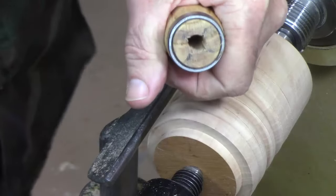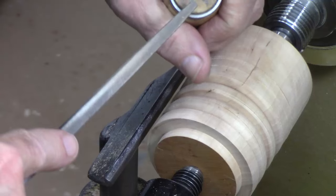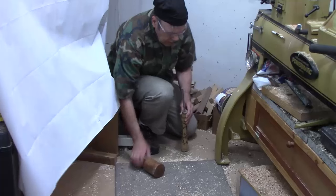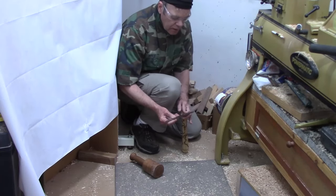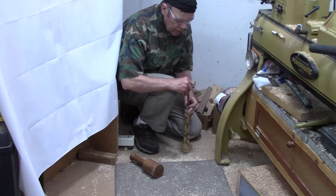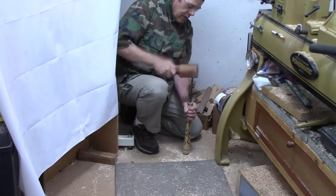I've got four witness marks started with a file, then I'm switching to a square file that's a little coarser. I've got those grooves cut and I've also filed the edge down just a little bit to make it easier to drive in. I've got a two-inch mark with a felt-tip pen so I'll know when I've hammered it in deep enough. We're simply going to take the mallet and drive it in. I'm not going to use any epoxy — I think this will get the job done.